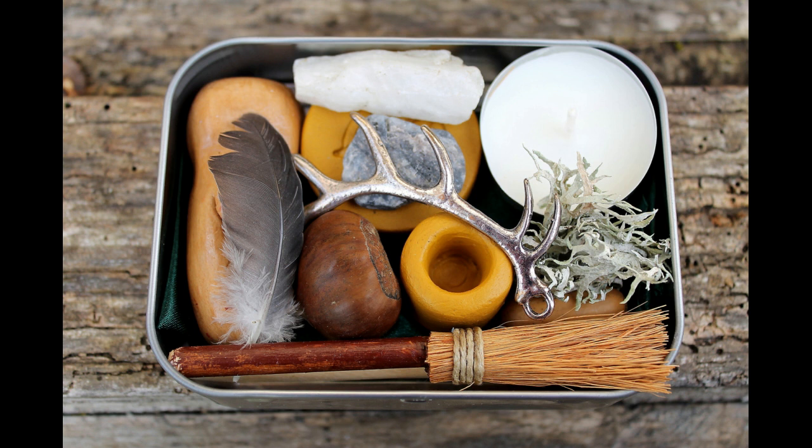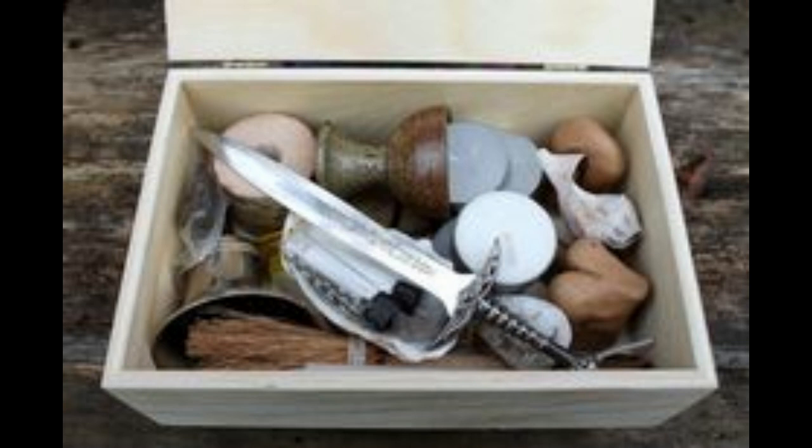Next thing you need to consider is what tools you want to put in your portable altar. These tools will be in storage most of the time, so not ones you usually have on your altar or use in general magic practice. For me, a small tin is perfect. Here are a few things you may want to carry in your altar.